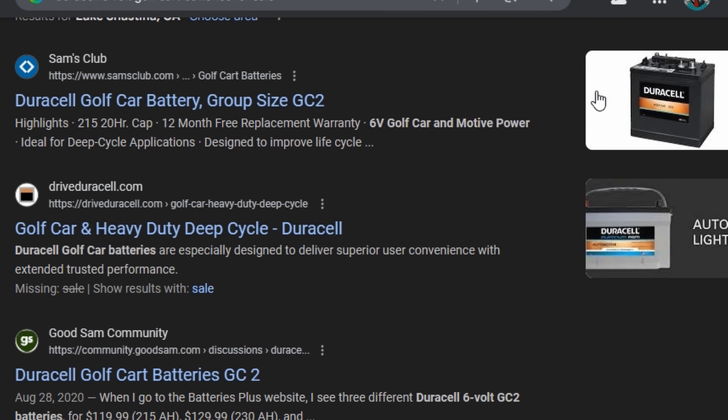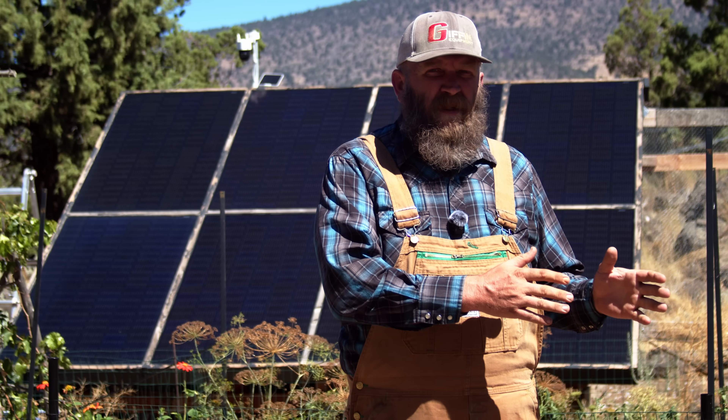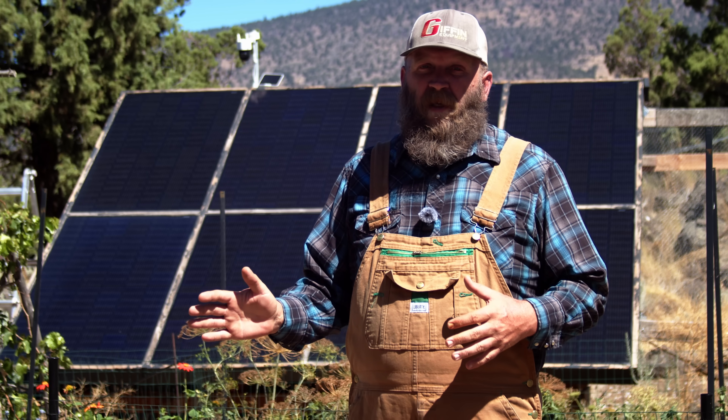You can also put together a very robust battery system by going to Batteries Plus and buying their 6-volt 275 amp-hour golf cart batteries — those work great. The difference between lithium ferrophosphate and lead acid is that lithium batteries last significantly longer. They're more expensive, but they'll go from fully charged to fully discharged anywhere between 4,000 and 6,000 times, whereas lead acid batteries can only do that full cycling 300 to 500 times. So they're twice as expensive but last four to ten times as long.